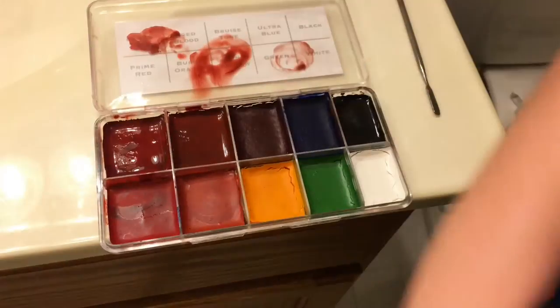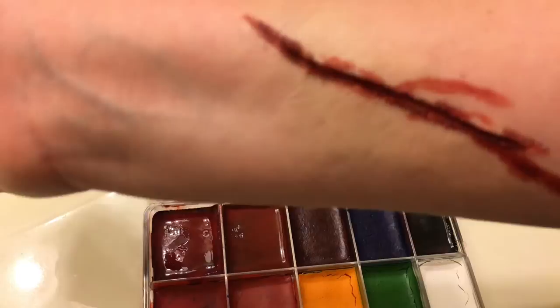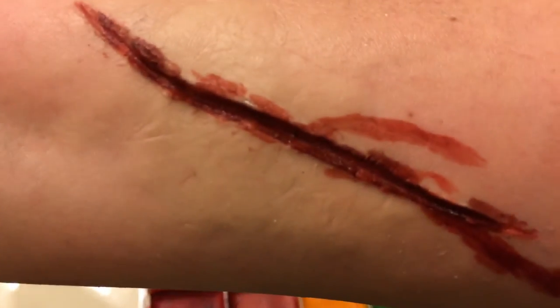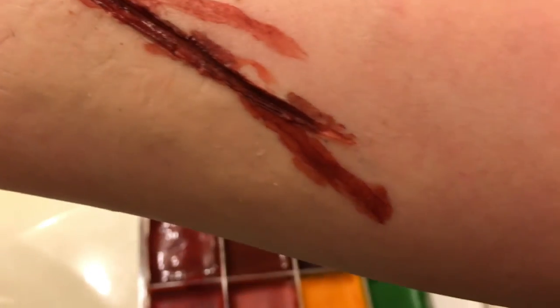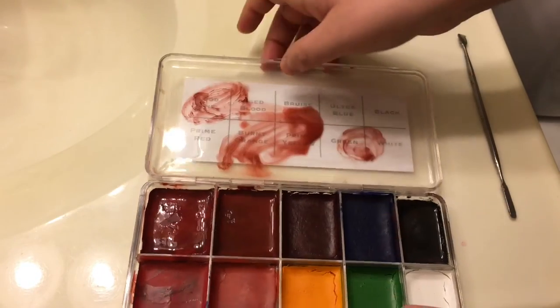And there it is — you can see it has a lot of depth in it. It definitely does not look flat or plain; it has dimension. Now it's time to add blood.